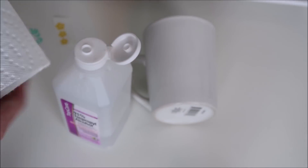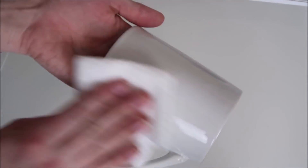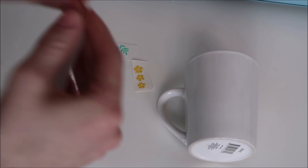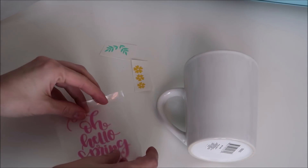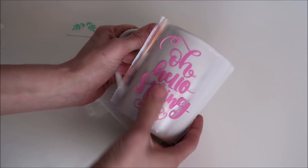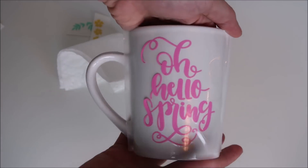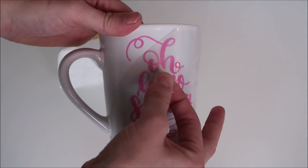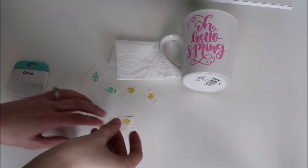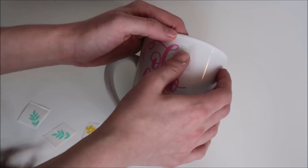I always rub my cups down with alcohol before applying the vinyl — this will help the vinyl last longer. Then I apply my transfer paper, place my decal on the mug, and eyeball the placement of the flowers and leaves.